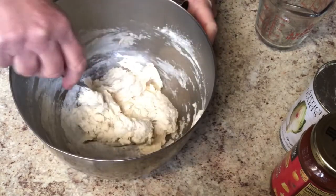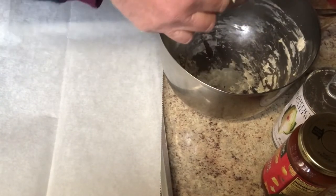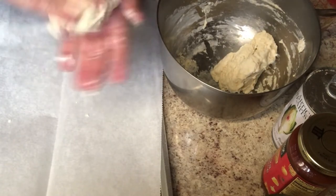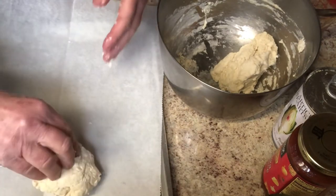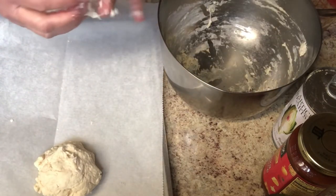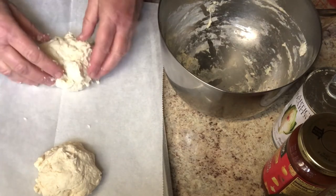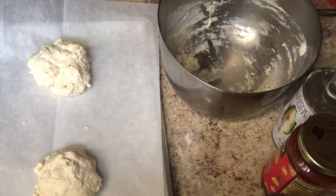I'm going to take the dough and separate it into two sections. It says to make a ball and let it sit for five minutes, then brush it with oil. So there's one ball, here's another. I've put some Dollar Tree parchment paper down. It calls for a greased pan, but I prefer to use parchment paper. I'm going to go ahead and brush on the oil.